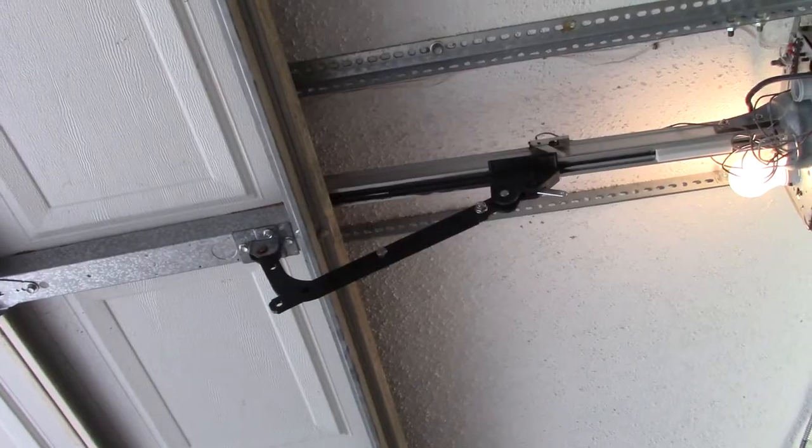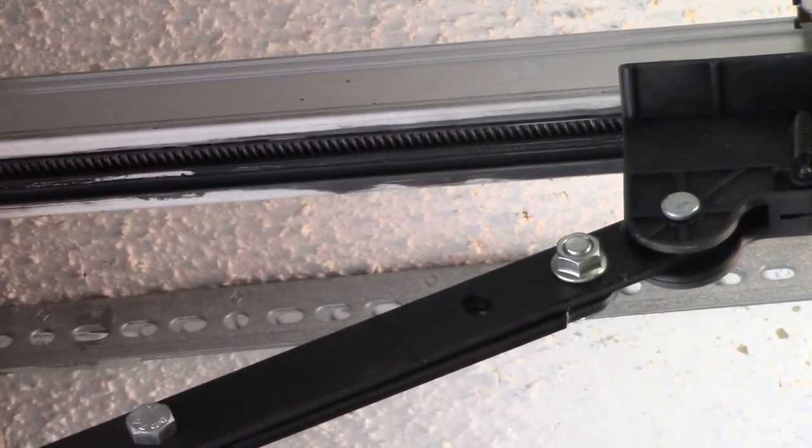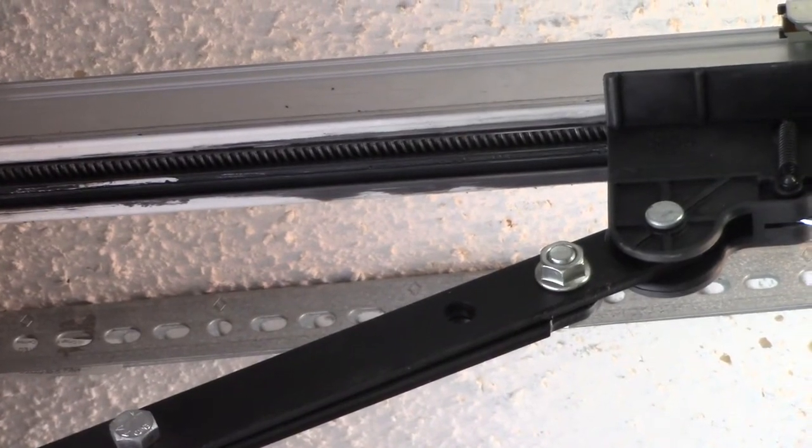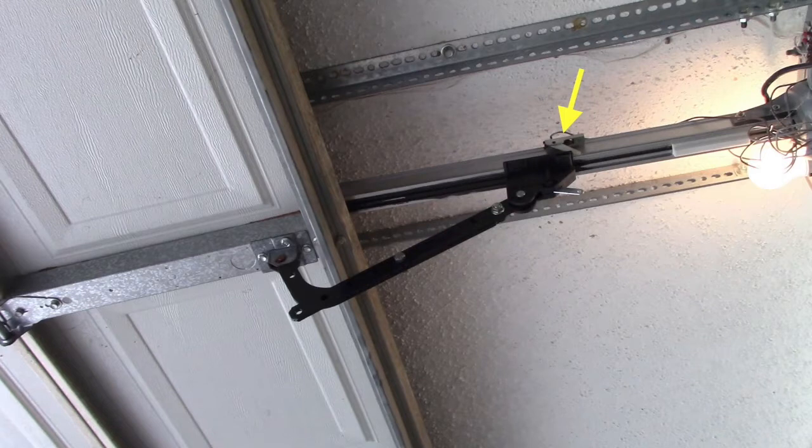The carriage is linked to the door itself by a control arm which operates the door as the carriage moves back and forth. The open and closed positions are established by limiter switches attached to the screw track that are triggered by the carriage as it moves along, switching off the motor at the appropriate point.